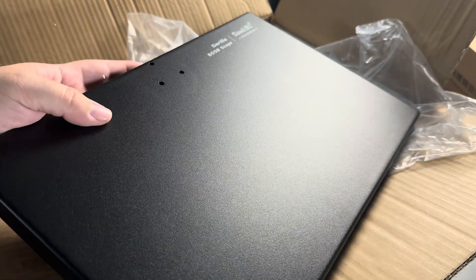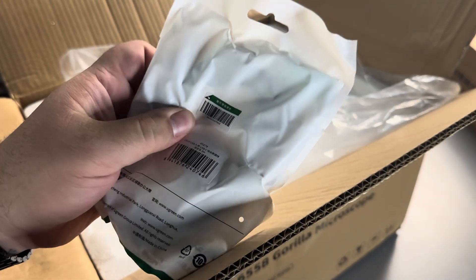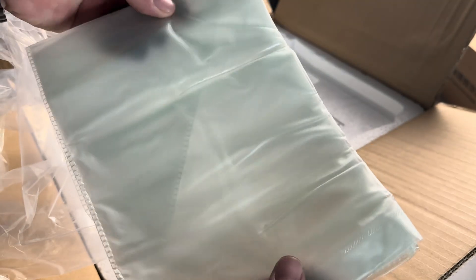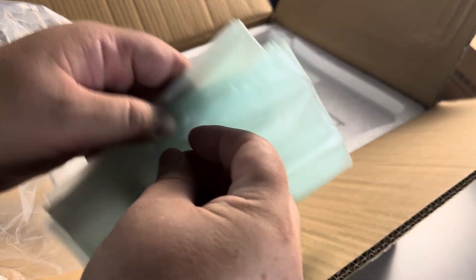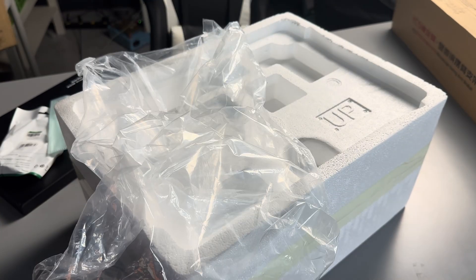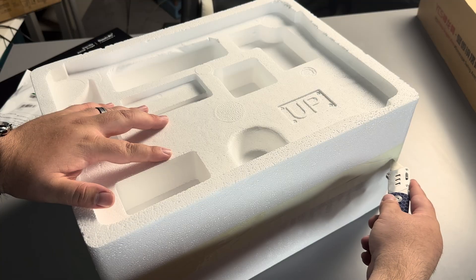It does come with a nice base. We've got the three holes back here, a USB-A to USB-C cable, and this looks like it's going to be a cover for the microscope for when you're not using it. This whole thing slides out and we can set the box off to the side. Let's cut open the tape for the styrofoam.